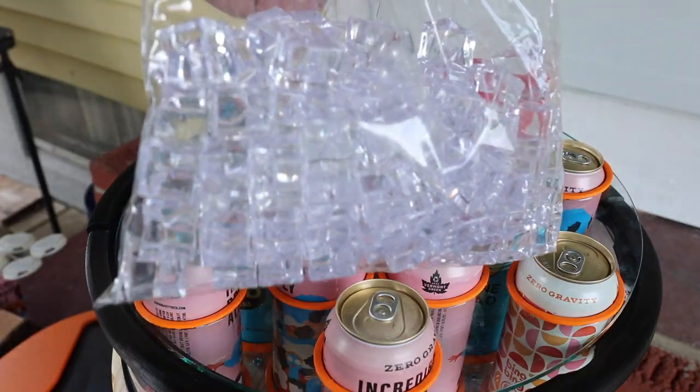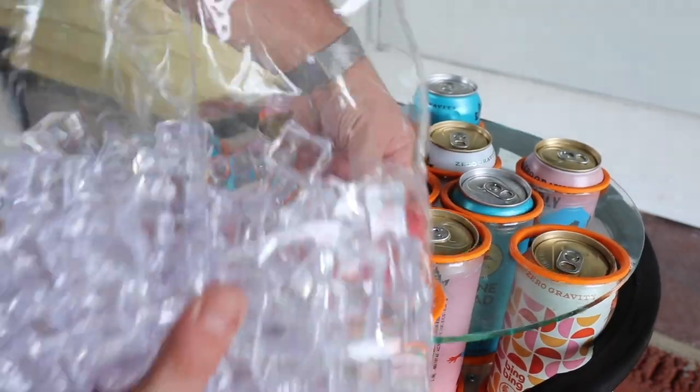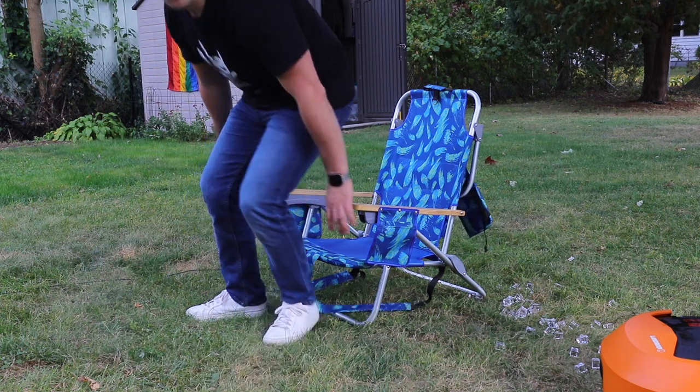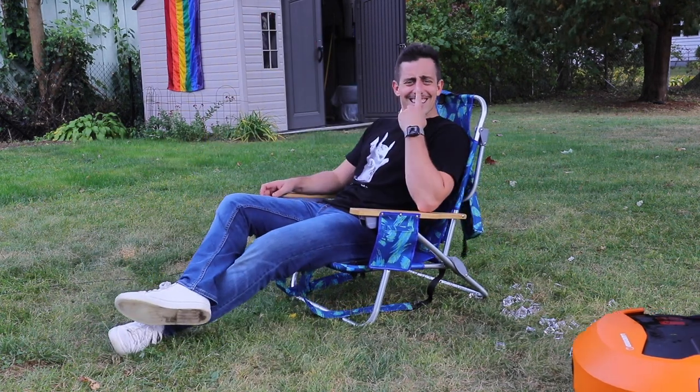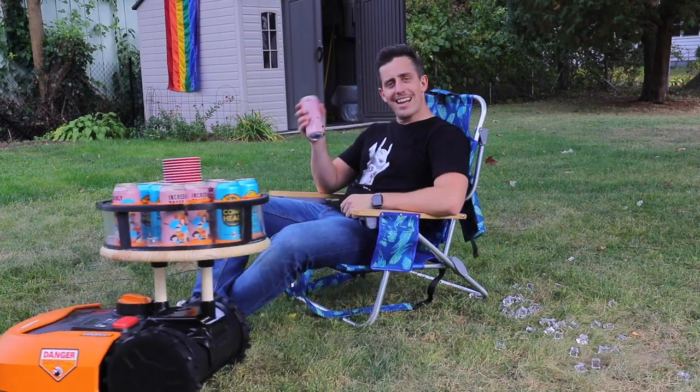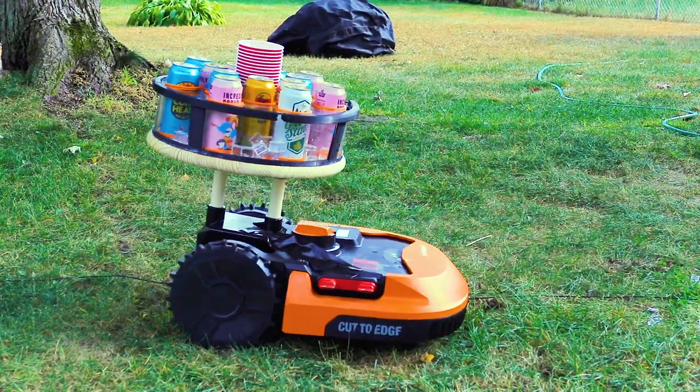I got all the beer in here, but I forgot to put the ice in. Luckily you just slide this top part off and now we can pour our ice in. Just picture yourself — you're hanging out on a Sunday afternoon, mowing your lawn, and now you can have yourself a beer.